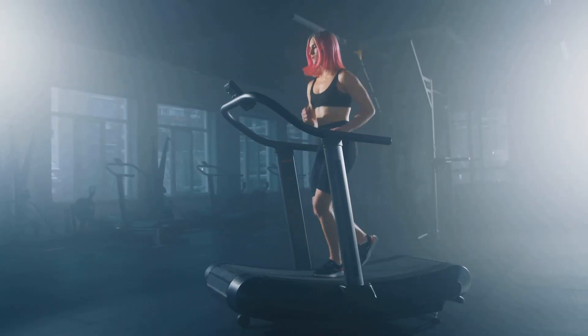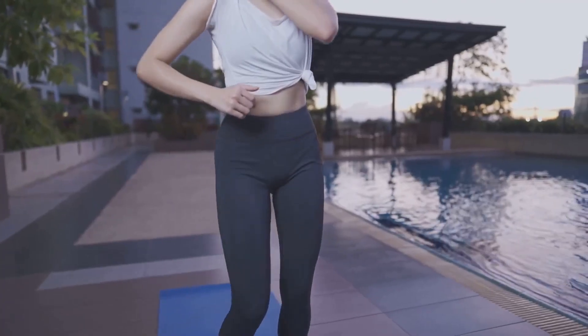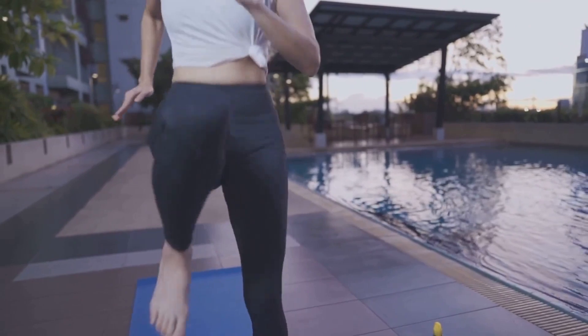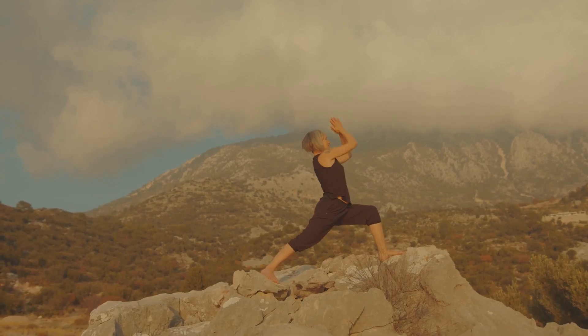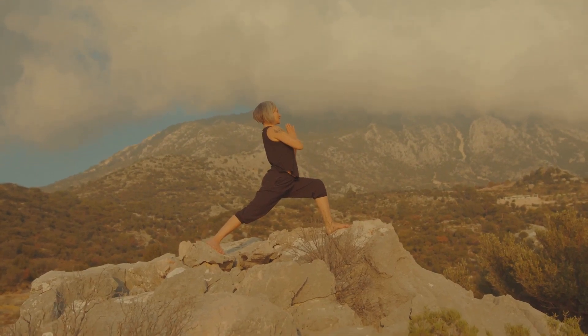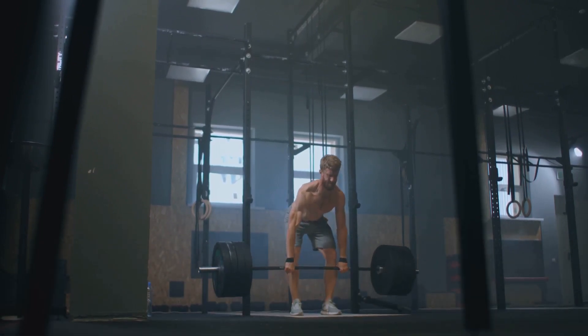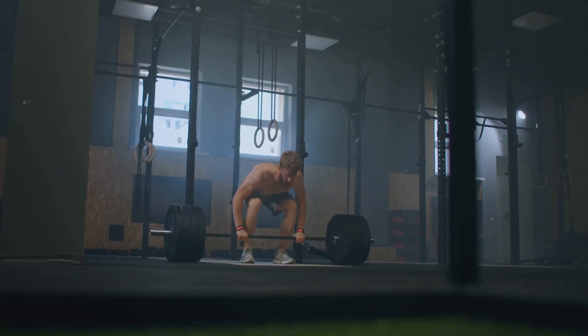First off, Dead Hangs significantly improve your grip strength. When you perform a Dead Hang, you're putting your hand, wrist, and forearm muscles through a rigorous workout. You're holding your entire body weight with just your hands. This intense activity forces these muscles to adapt and grow stronger over time. It's like performing a hundred handshakes with a strongman, but without the awkward introductions.